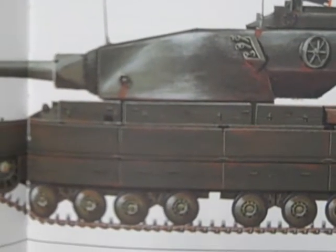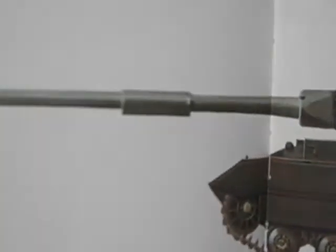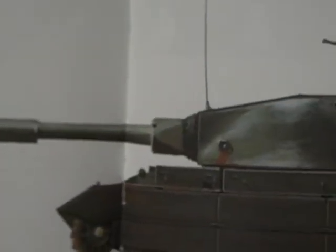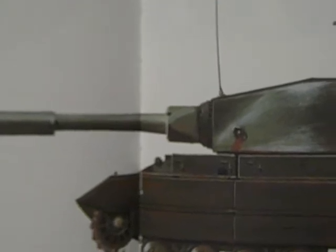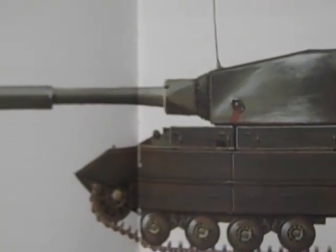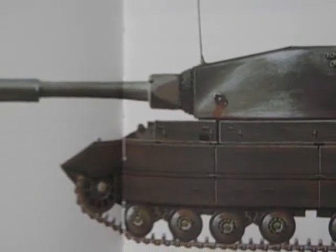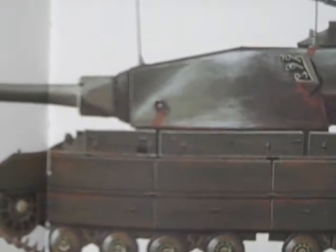Crew: 4. Length with gun: 38 feet. Width: 13 feet. Height: 11 feet. Armor: 17 to 178mm, probably on the glacis for the thickest part.